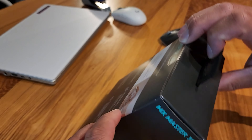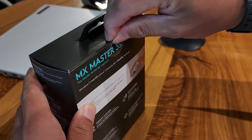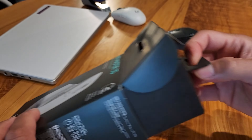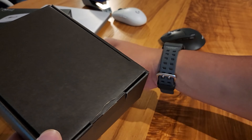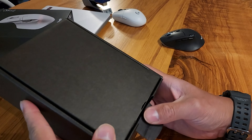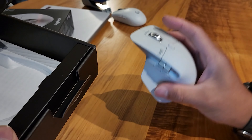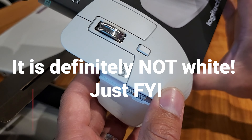Without further ado, let's go ahead and unbox it. There you go — just take off another sleeve. By the way, I bought this from Best Buy today; it was around $100. So it is quite expensive for a mouse, but it is what it is. And there you are, presented with the new mouse — it's more of a gray than a white. Looks white on the box, but this is the gray.